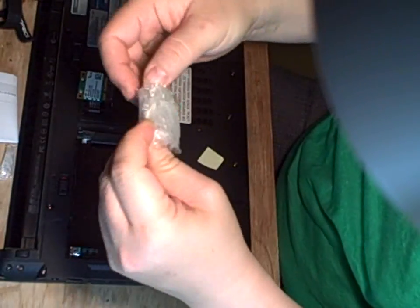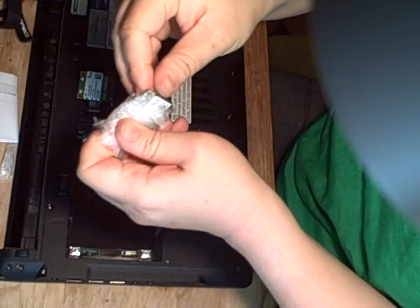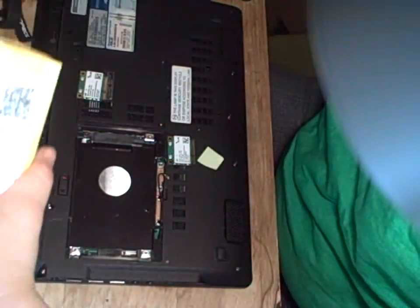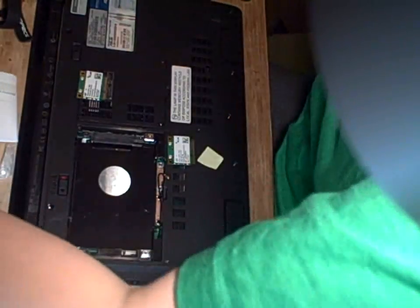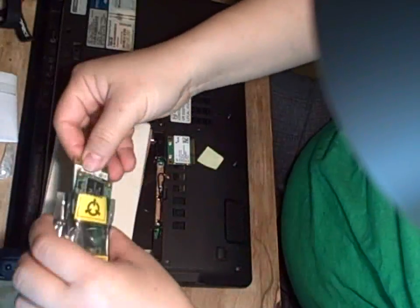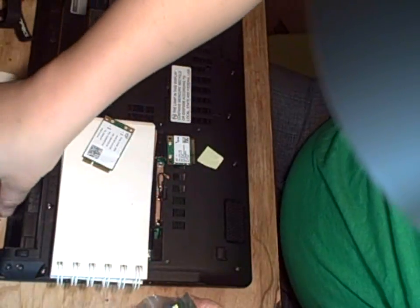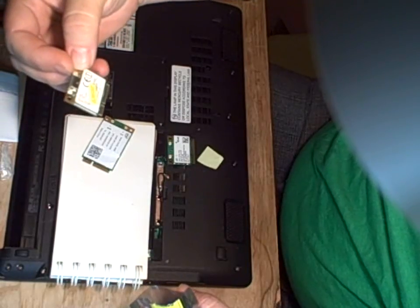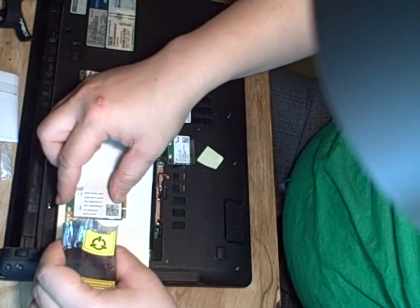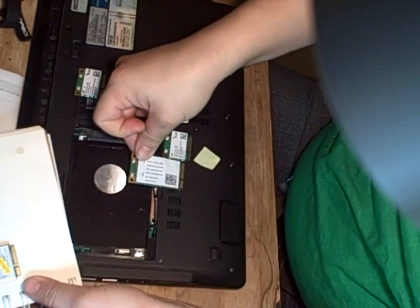I also tried a Realtek card. I tried another half-high — and this has to be a half-high card, by the way. When you buy them, you want to make sure they're half-high, because if you buy a full-high card it won't fit. Here are a bunch of different cards. This is the original card that was in the laptop. And this is an Intel 5100 full-high card — it's not going to fit because it will get in the way of the hard drive.